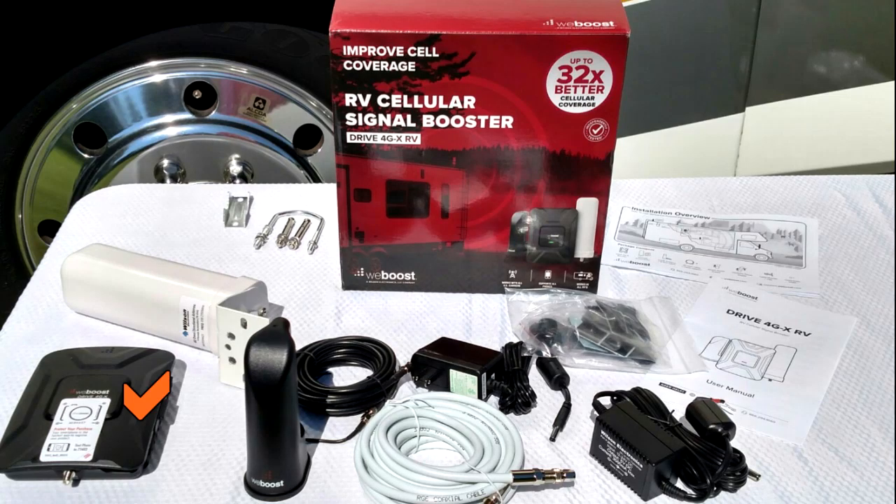In the box you will find the Drive 4GX booster, outside antenna, inside antenna, 20 feet of cable with a cable adapter, an AC-DC power supply, a hard wire power supply, cable mounts and ties, and a cable entry cover.